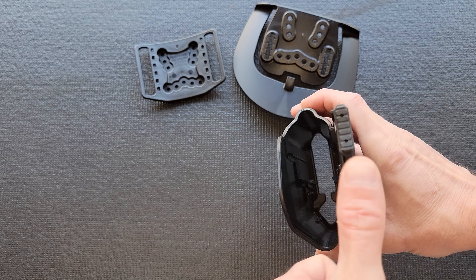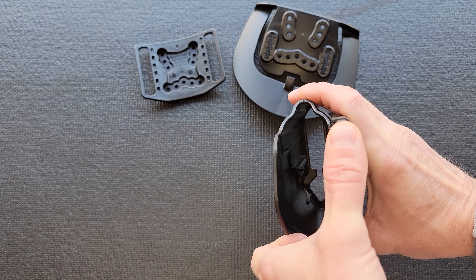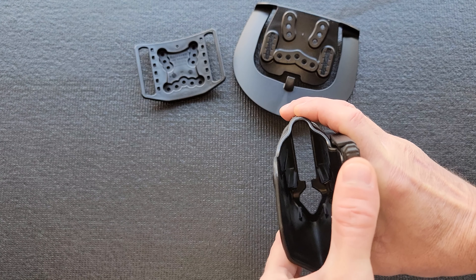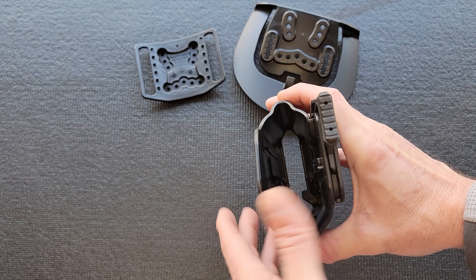This is a left-handed model, so there is your thumb release. It would operate like that and does seem very easy to find and smartly placed. If I fumble a little, it's because I'm not left-handed.